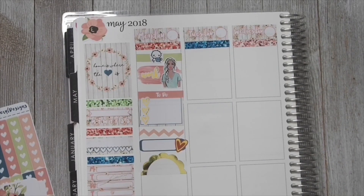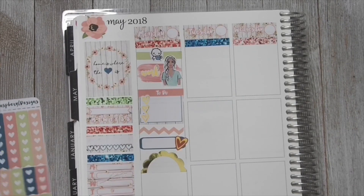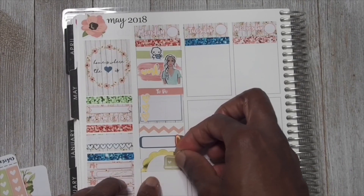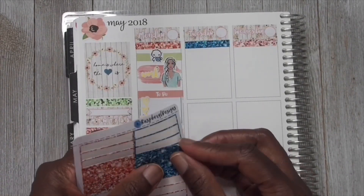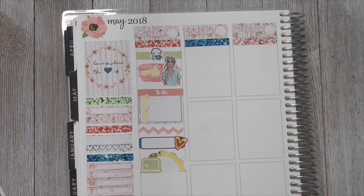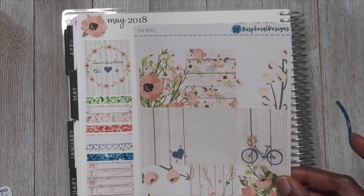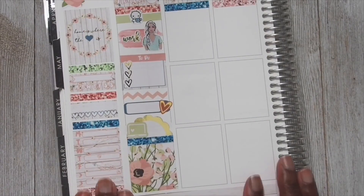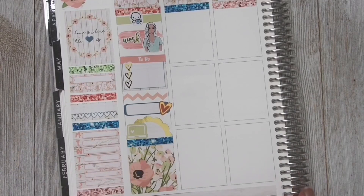I'm going to go ahead and take a blue glitter header. Let me put the box down first because it doesn't look like it's going to fit - I might have to trim it down. I'll be right back. Alright, I am back. I have already cut down my little full box and put in the glitter header so that we could move on to Tuesday.